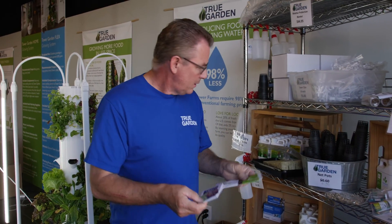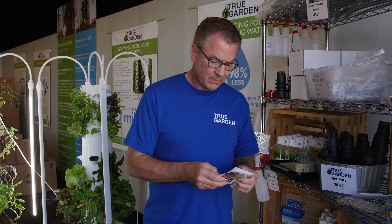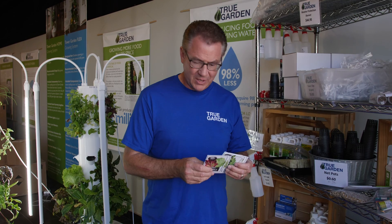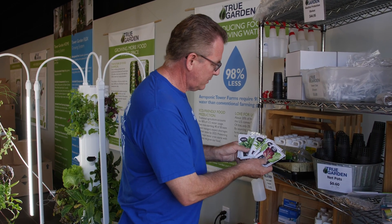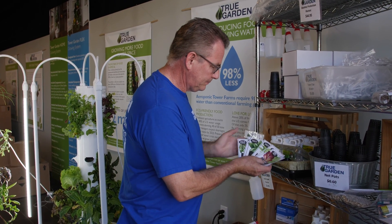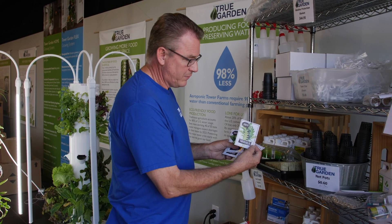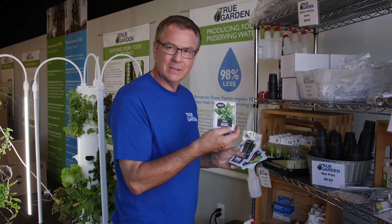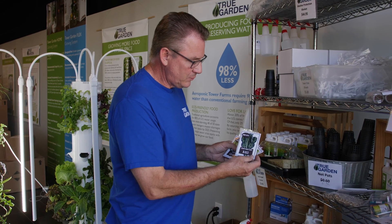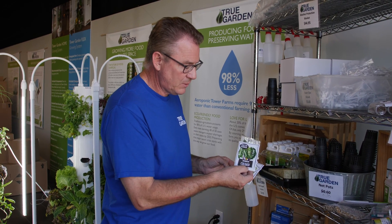Your tower garden comes with a package of seeds: some gourmet lettuce, some bib butter lettuce — it is yummy — some arugula for those that love spice in their salads, some sweet basil great for making pesto, some dinosaur kale or black kale, Toscano kale, and one of your highest antioxidants, rainbow chard.